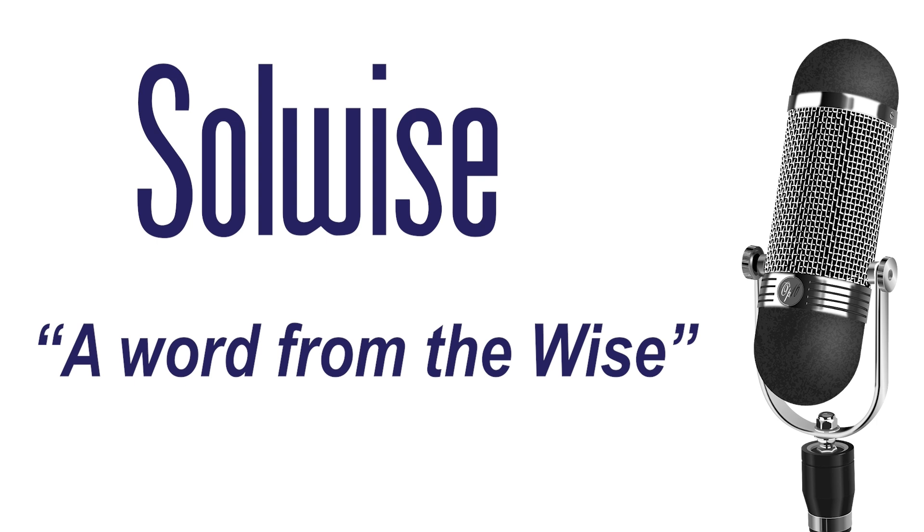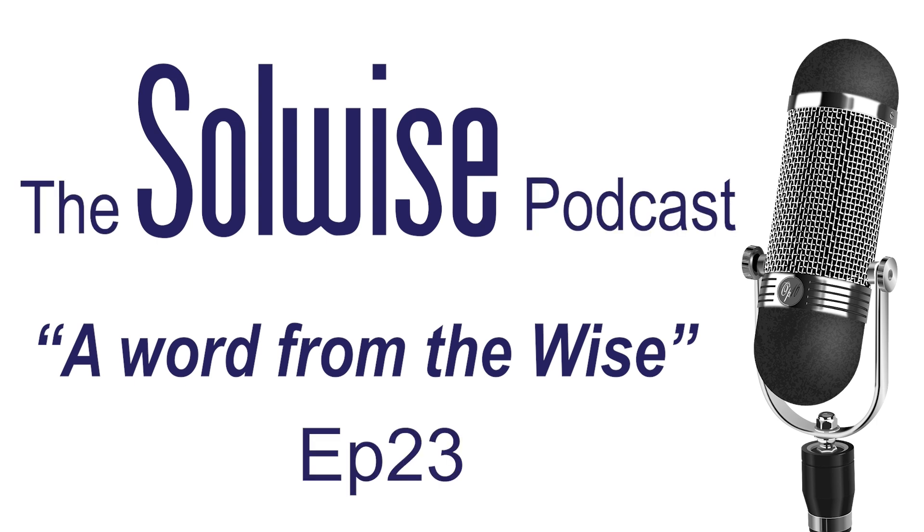We'll see you again for part two of this when we get them in November, and we'll do an unboxing and see what else we've learned from everybody in between at the various shows that are going on at the moment. Thank you for watching or listening, whichever you chose to do. If you have any podcast ideas for future episodes, please leave us a comment in the section below or drop us an email to sales@solwise.co.uk. Don't forget to give us a like if you've enjoyed this podcast and remember to subscribe so you never miss when we upload. Thanks for joining us and we will see you next month.